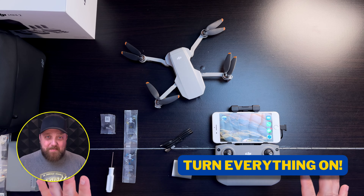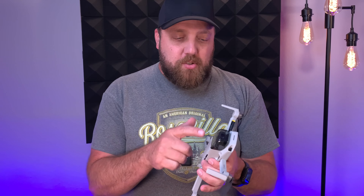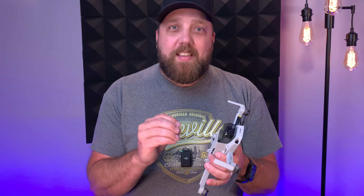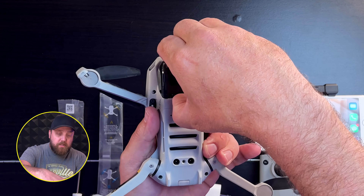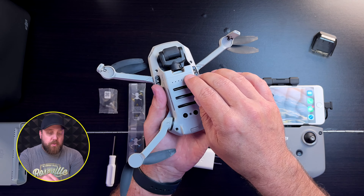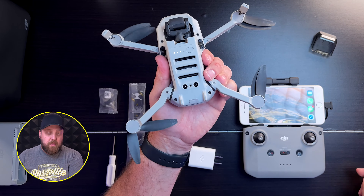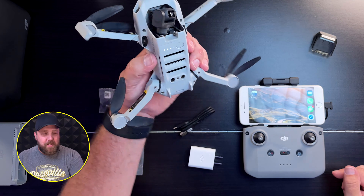Now you're ready to turn everything on — the drone first. Always make sure the gimbal cover is removed before firing up the drone, because when you turn it on the gimbal will go through its initial setup. You're going to put your thumb underneath and your fingers on the front and simply pull up and forward — the cover comes right off. To fire up the drone, press once and then press and hold a second time. You'll hear the sound effect, the drone is now booting up. Go ahead and set it down and let it get its orientation.